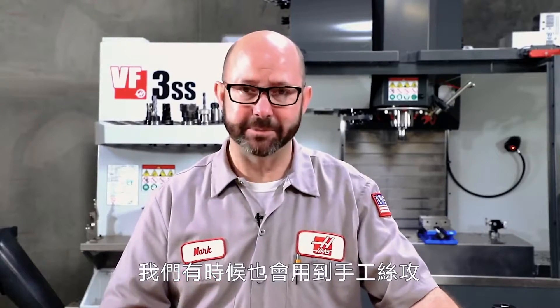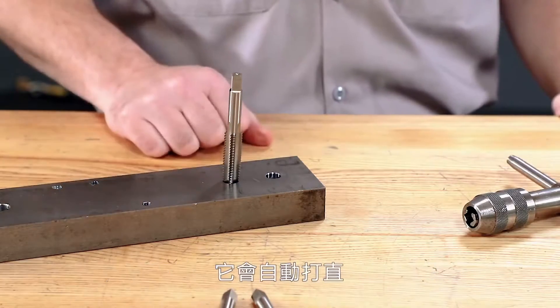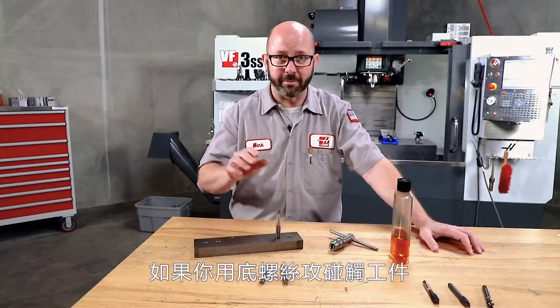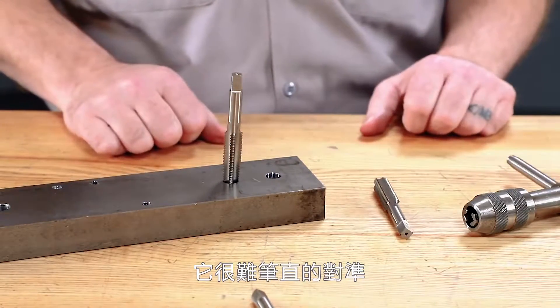If you have to hand tap something, it's best to grab a taper tap. The reason for this is that it self-aligns really easily — on the whole, it straightens itself out. If you try and hand tap right off the bat with a bottoming chamfer tap, you're going to have a hard time with alignment. That tap does not want to stay straight. So if hand tapping, grab yourself at least a plug chamfer tap.